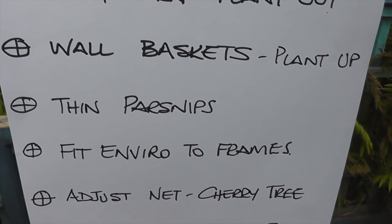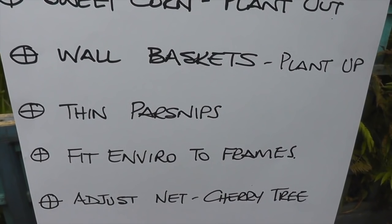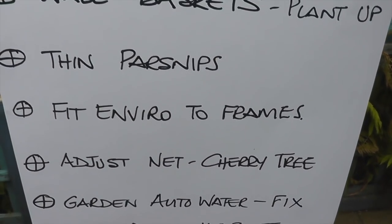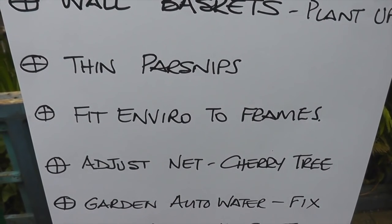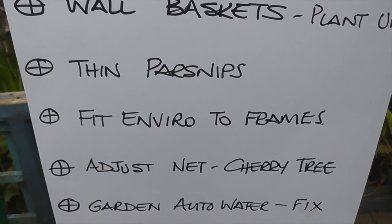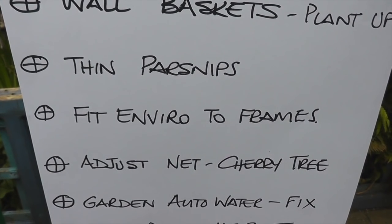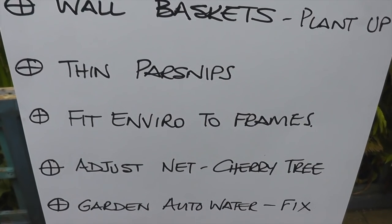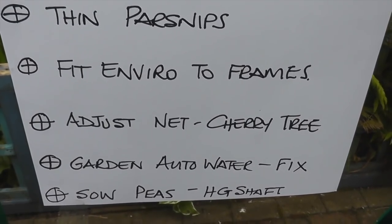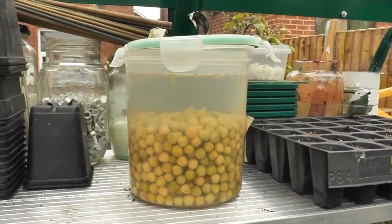And adjust the net on the cherry tree — I've got a net on it but it's not secured very well and there are gaps. The pigeons are stripping the cherries like there's no tomorrow, so I need to sort that out. The garden auto-watering: I replaced four fence panels and had to cut the ring main of the watering which goes all the way around the garden, so that needs joining up. And the last one on the list is to sow the peas — Green Shaft. I've actually got them soaking already in a tub, so that's a good one to start with.